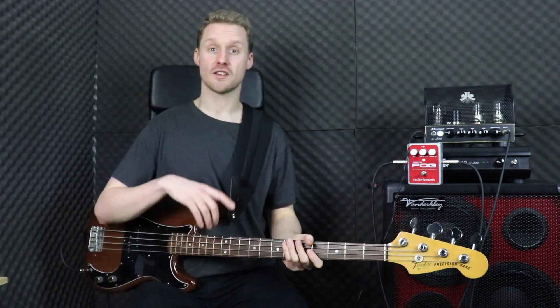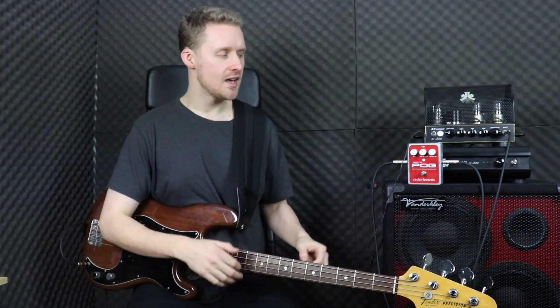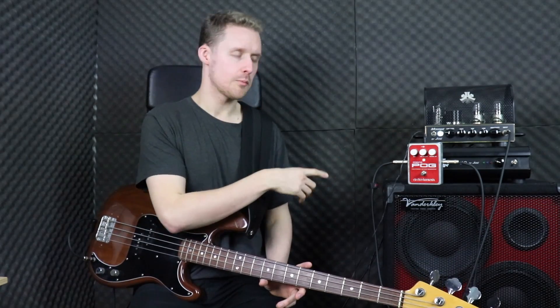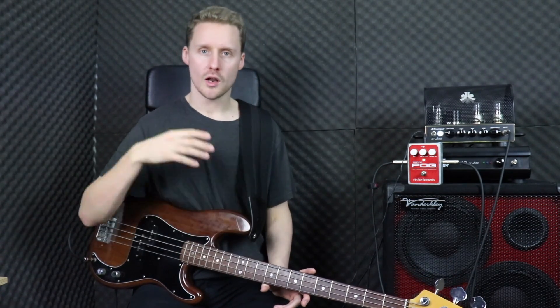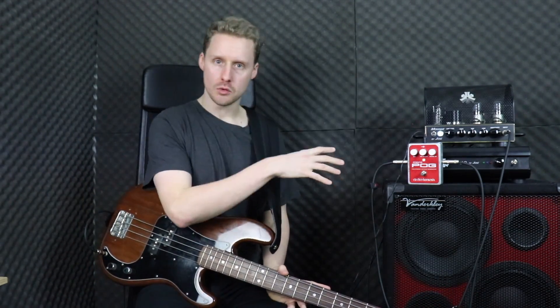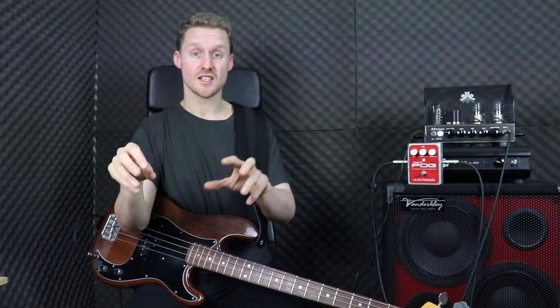One drawback I found with this pedal, as with the other Electro-Harmonix pedals I've reviewed, is it's a little bit frustrating that there's no way to save a preset. So if you've got a sound that you particularly like, you can't program it in and recall it later. It's not so much of a problem on a pedal like this because the controls are a lot simpler — when I looked at the bass micro synth there were a lot more controls, so saving a preset would have been more valuable there. I think what EHX are trying to do is create more of an analog experience, and if you think about analog synths and analog controls, they're much more about tweaking dials and getting your hands dirty and changing the sound manually.